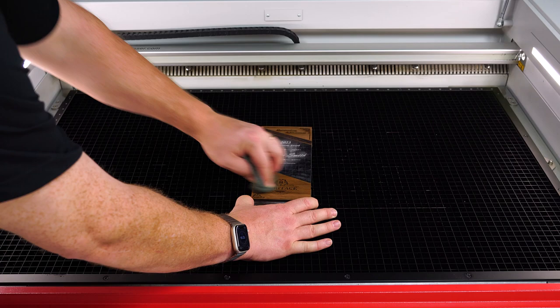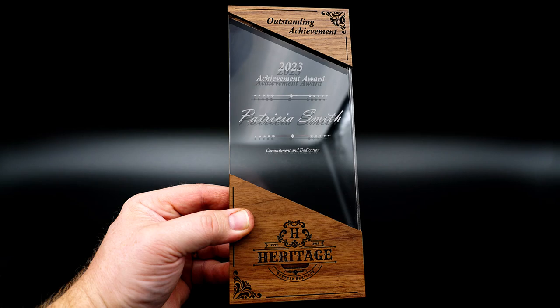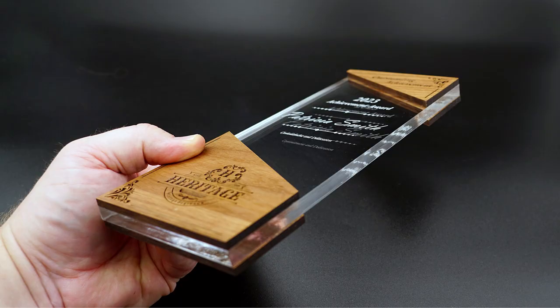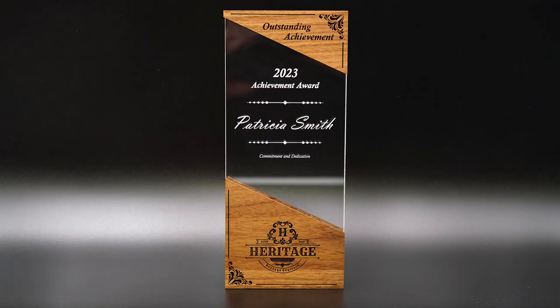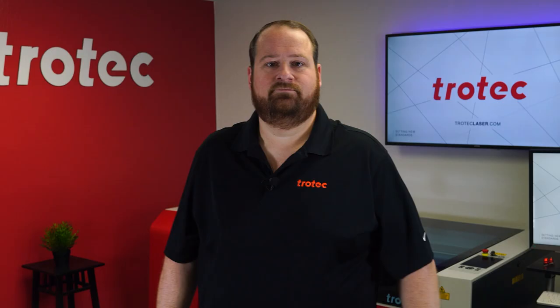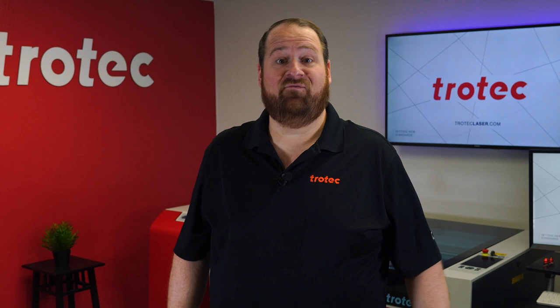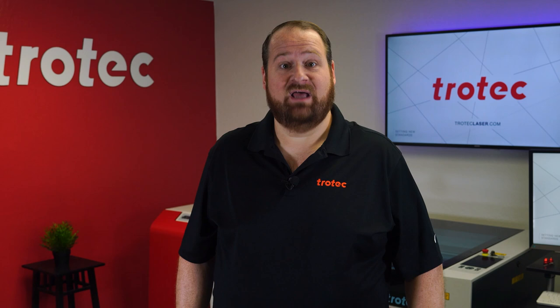Once finished, open the laser and use a damp cloth to wipe the walnut residue, and a dry cloth to wipe the white residue from the acrylic surface for the finished results. And there you have it — a beautifully designed laser cut walnut acrylic custom-made award with precise dual height engraving. You can find the design files in the link below to create this award on your laser system. Please let me know in the comment section below if you have any questions or comments, and if you'd like to stay up to date with my latest laser projects, make sure to hit the subscribe button and turn on that notification bell. Thank you so much for watching, I'll see you next time.